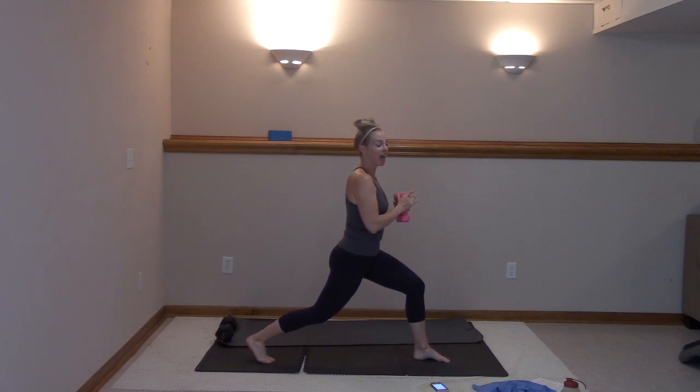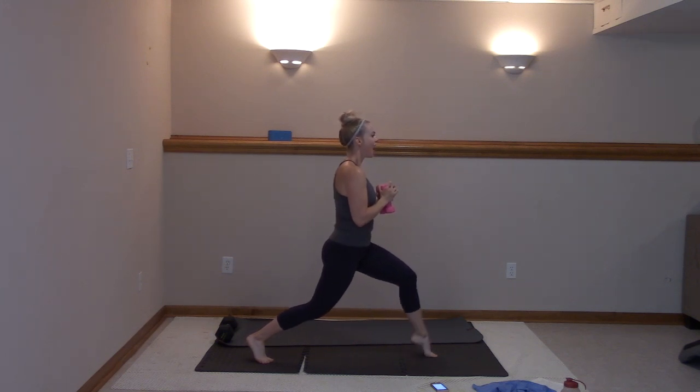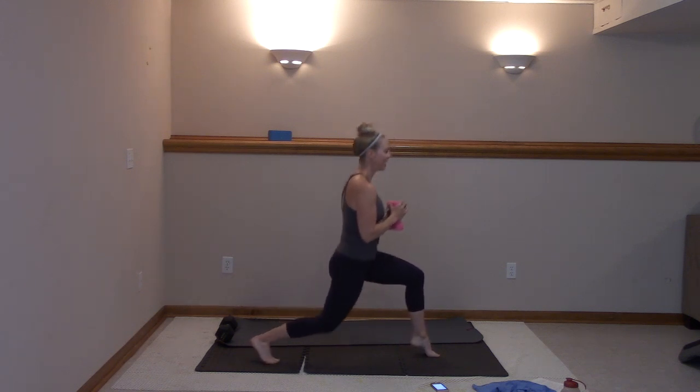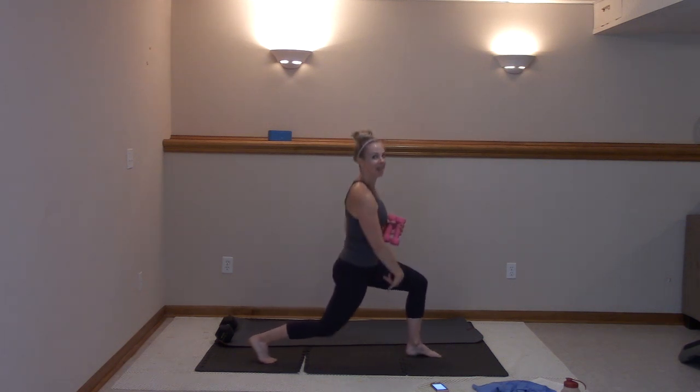Hold it here. Lift that heel up and down — seven, six, five, four, three, two, and one. Pulse here. Remember, shoulders stacked, abs in tight. I would look at you but I'd mess up my balance. Unless you keep that heel down.